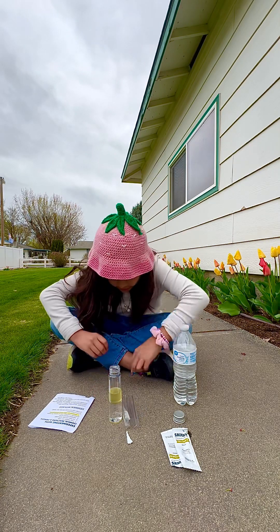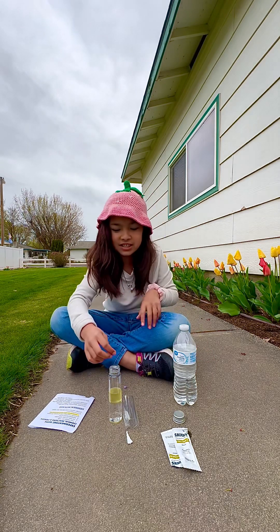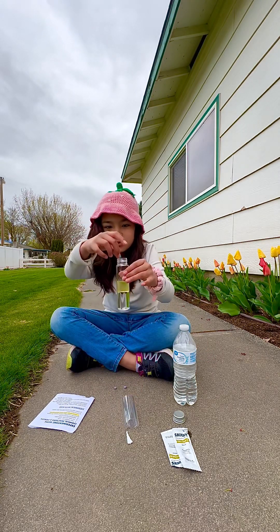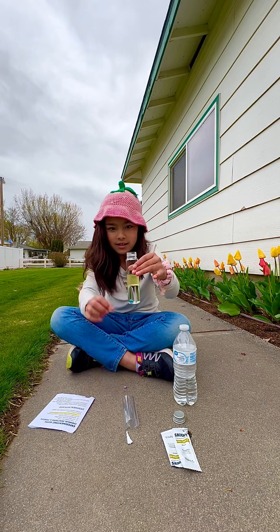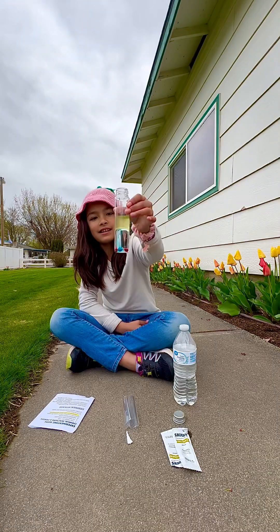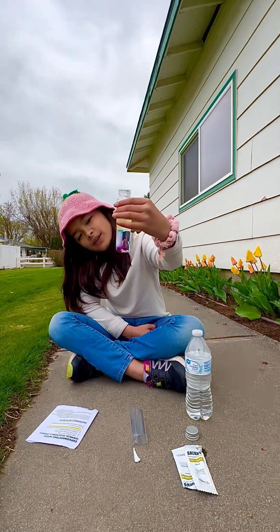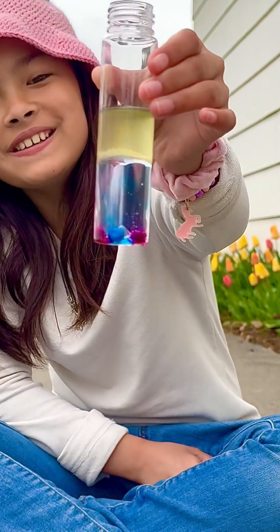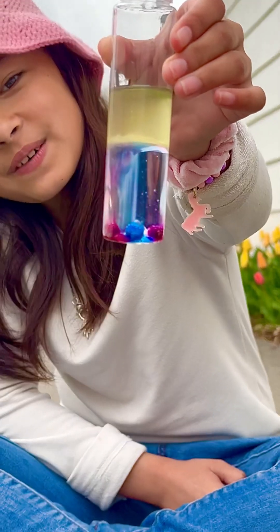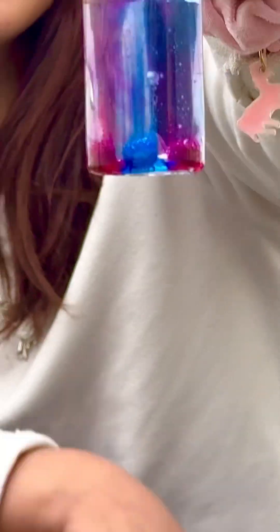Come up. So it said add the tablets and watch. First we'll add the blue. You see it. It's rising. It's rising. Can you see it? Whoa. That's cool. Whoa.